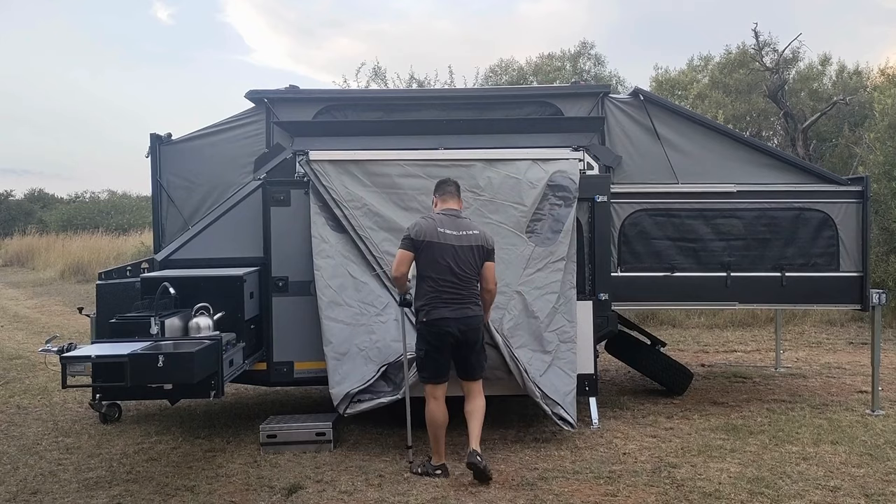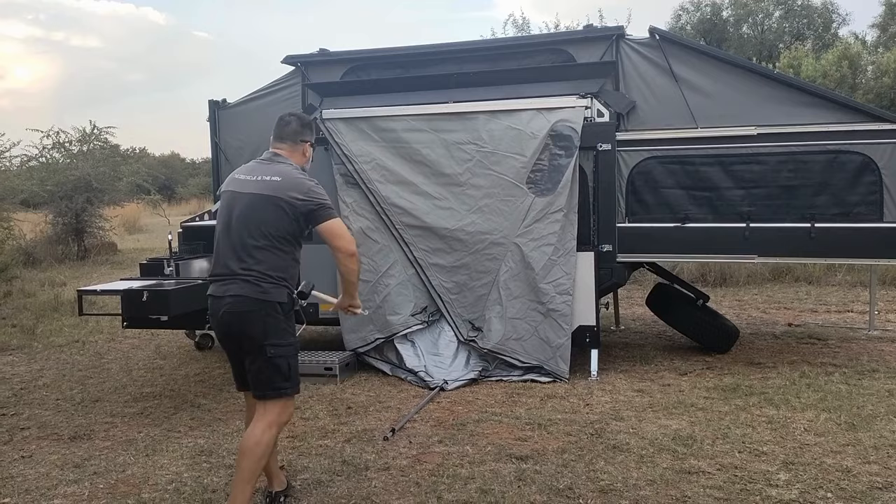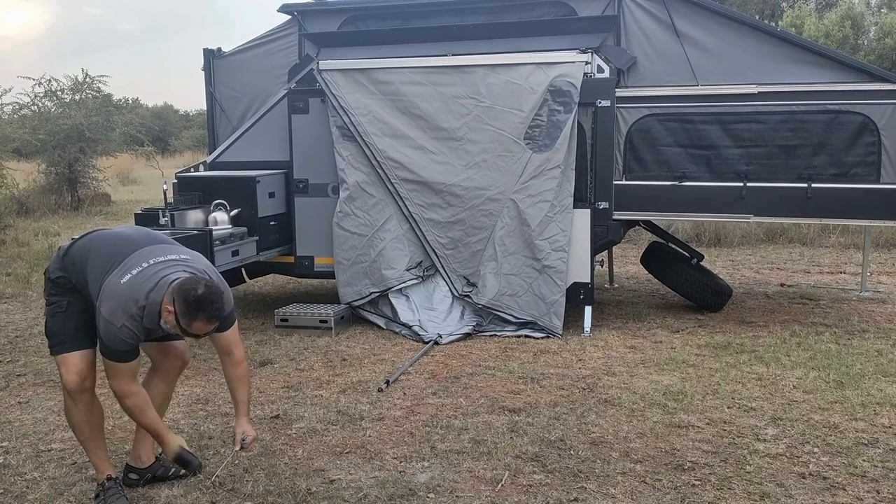In the nose box you have a slide for up to a 90-litre fridge-freezer — a National Luna 90-litre fridge will fit on the nose box slide-out. The kitchen also comes fully kitted with everything you need for six people.